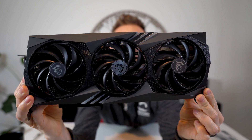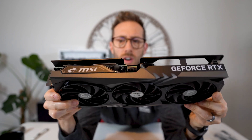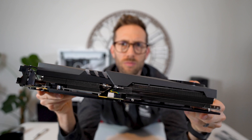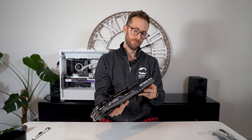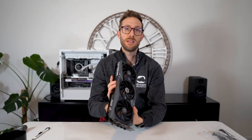Here it is — first look. It's light, I'll say that just from a card perspective. Length-wise, though, it's long. This is something I noted in the 4070 Ti as well — it's almost as long as a 4090.